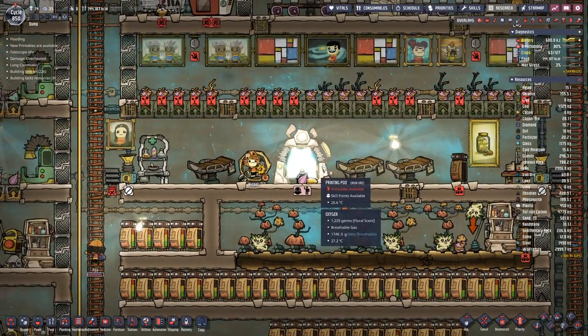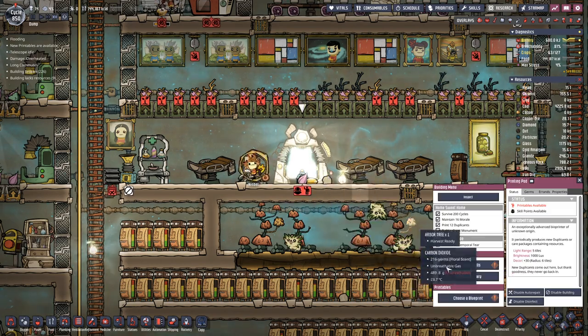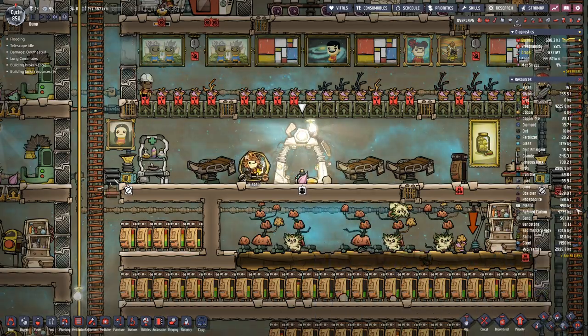Hello Buzzard Girls, my name is Otis D and welcome back to another episode of Oxygen Not Included, where we get a bit more plastic.